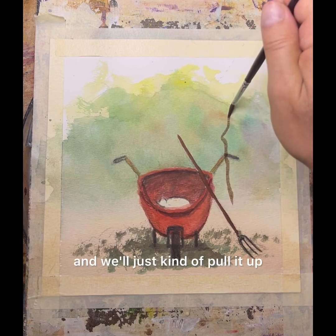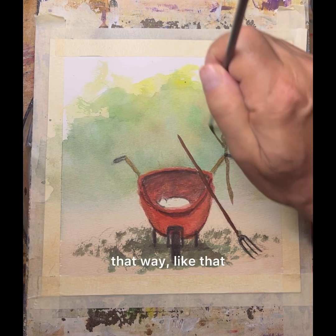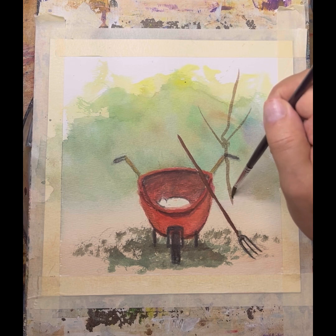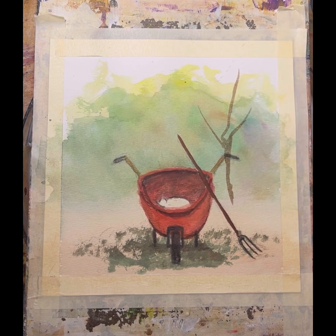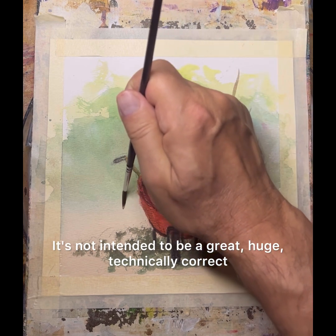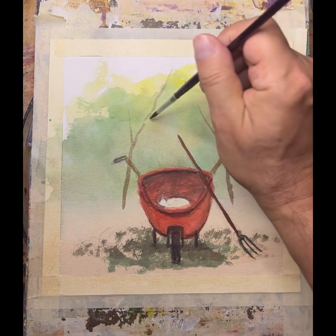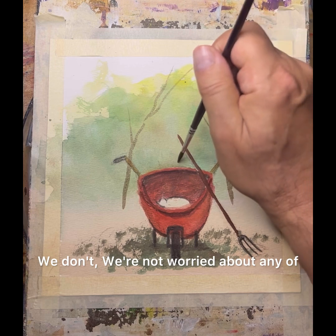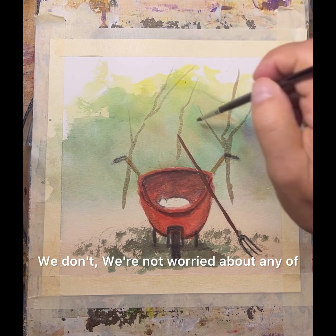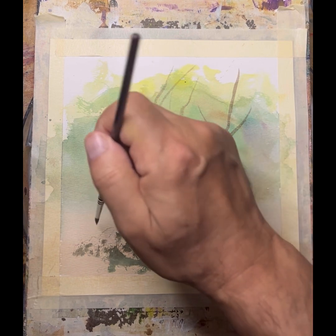And we'll just kind of pull it up like that, that way, like that. There we go. And again, it's a vignette. It's not intended to be a great, huge, technically correct painting of anything. This is just some background — we're not worried about any of that technically correct stuff. This is just fun here.